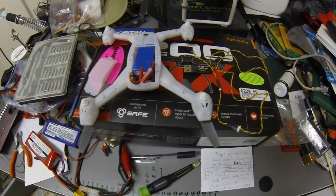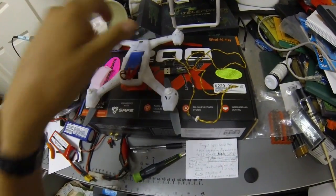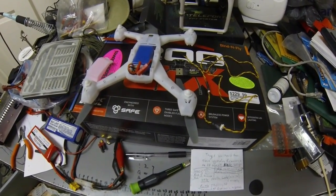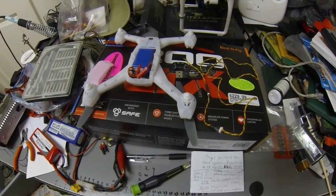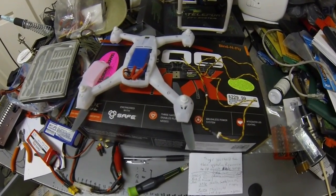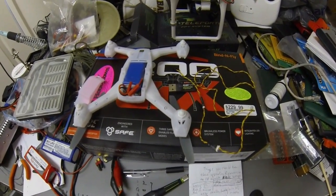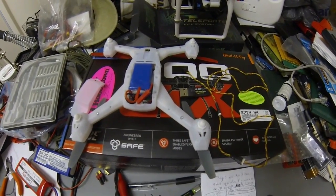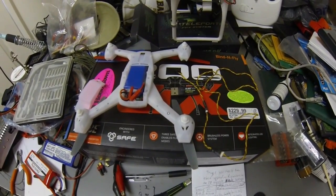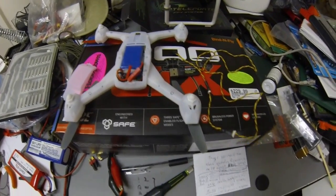We did it two or three times because what they don't tell you is that when you bind your 200 QX to your radio the first time after the upgrade, you get three modes which are the original modes it came with before the upgrade: green, blue, and red — low stability is green, high stability is blue, and advanced mode is red. Once you unplug and replug the battery after the firmware update, you'll still see green, blue, and red as your modes.